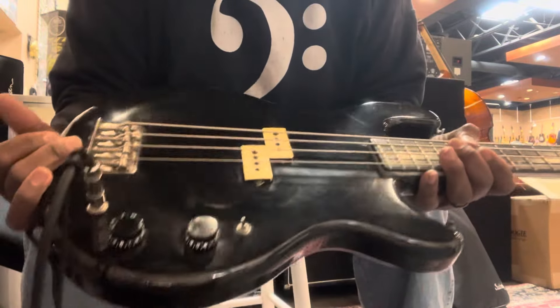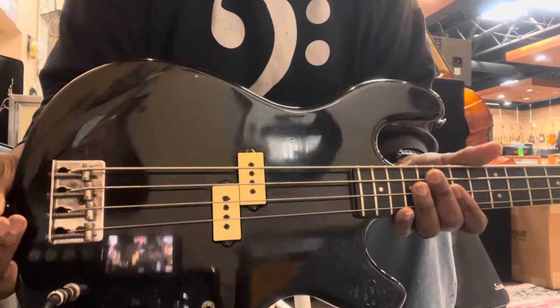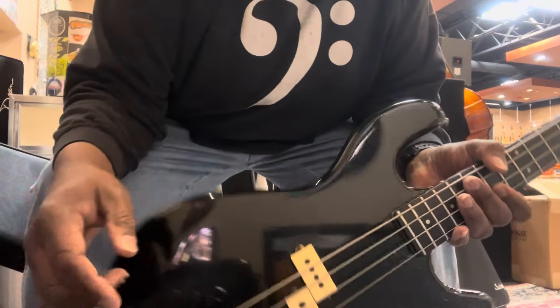This actually might make a pretty good travel bass. It's not light, but this neck ain't going to get bent. And it's kind of cool. I'd have to work on this action a little bit, but hey, bass is 46 years old, such is life.